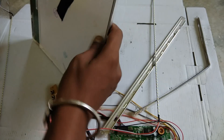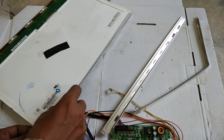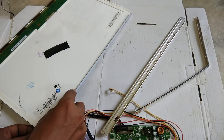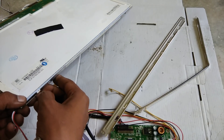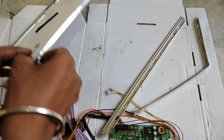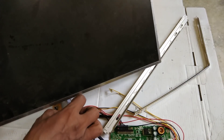Then we will set it and see that the light is not good - distribute or not. But if it is not good then the light is not good, so let's see.